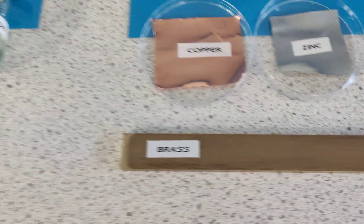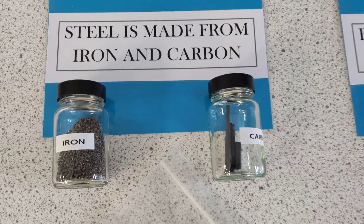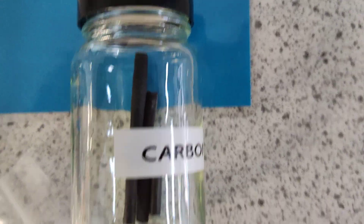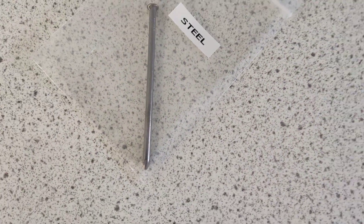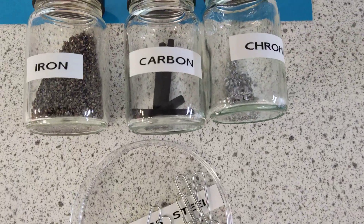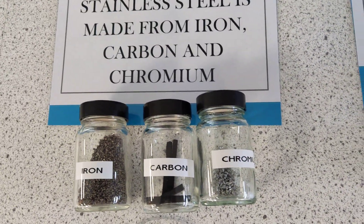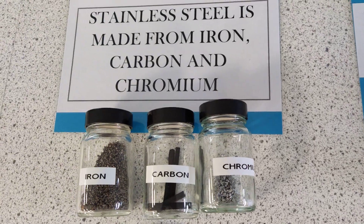There's our brass rod. And steel — it's iron and carbon; that would make a steel nail. We've also got iron, carbon, and chromium — that makes stainless steel. So there are some paper clips made from stainless steel.